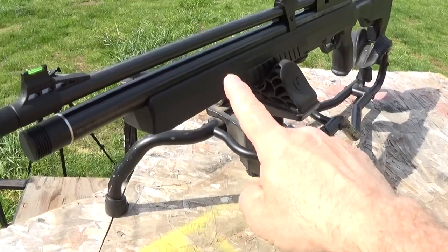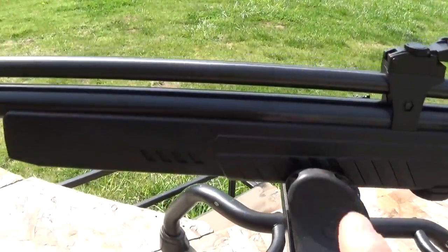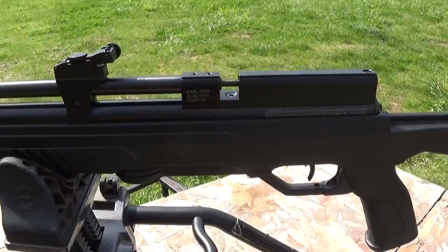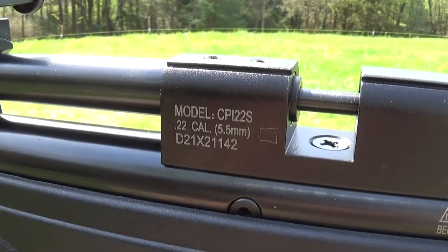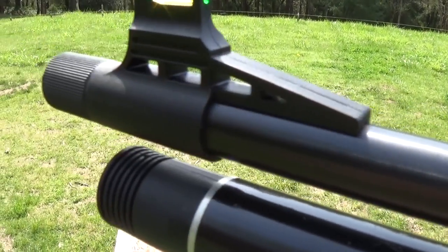I'm going to run a patch through this. All new air guns and firearms have preservative gunk in the barrel. You have to clean that out before you shoot your air gun, whether you bought it at Walmart or at Air Guns of Arizona — they are all the same. They've got motor oil, literally motor oil, inside that barrel right now.